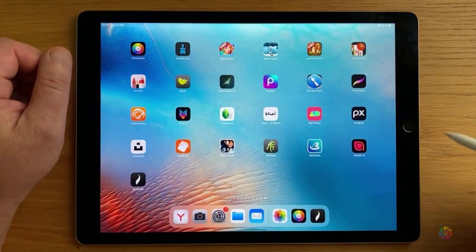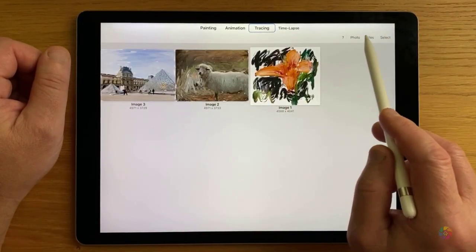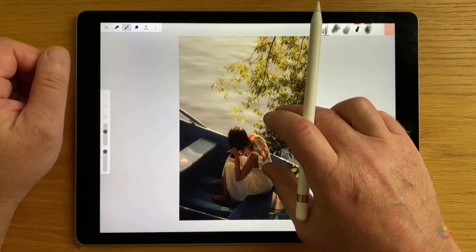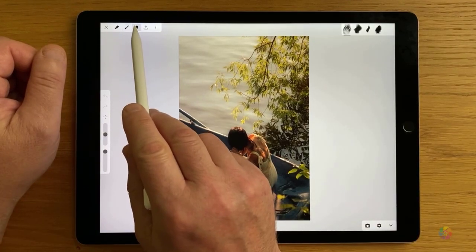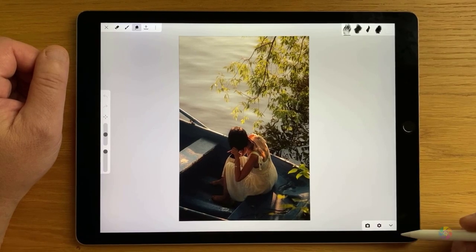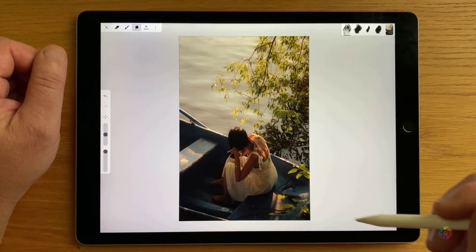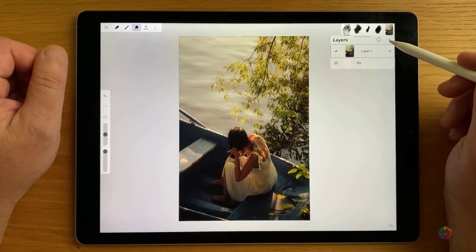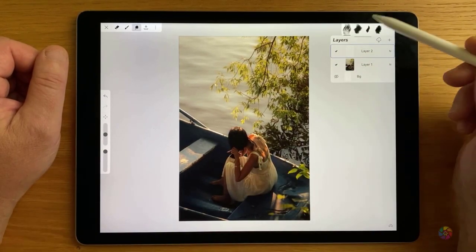Let me show you one more trick in iArtbook. Let's get another photo. Now I'm going to paint on the photo itself. First go to smudge, which is the tracing feature. And on the bottom right corner we're going to press on the camera icon — this will allow us to paint right on the photo. I'll still add a new layer so we're not going to disturb the photo layer itself. Now I'm going to paint with whichever brush I want.